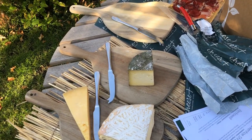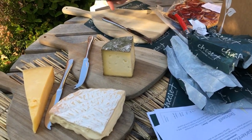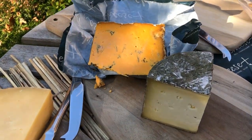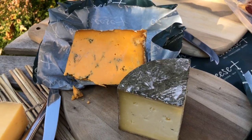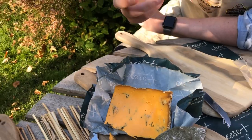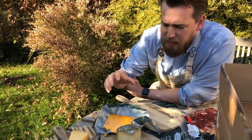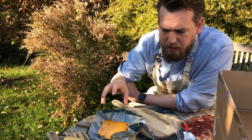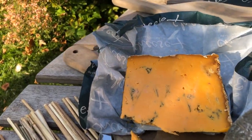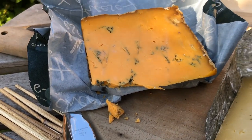Next we have Sparkenhoe Blue. One of their other cheeses featured a couple of weeks ago on our mystery cheese board — that was the Sparkenhoe Red Leicester, known for its red paste. This one is Sparkenhoe Blue, and it's been in my maturation rooms for some time. The orange paste comes from annatto, a South American plant derivative added to the milk. It has a light blueing through it, no bitterness whatsoever, slightly crumbly but melts on the mouth beautifully, with a huge abundance of savouriness.